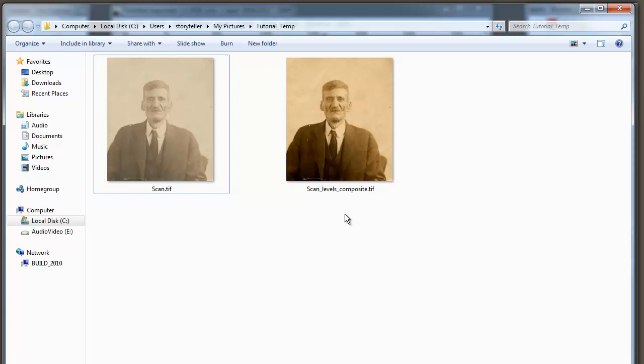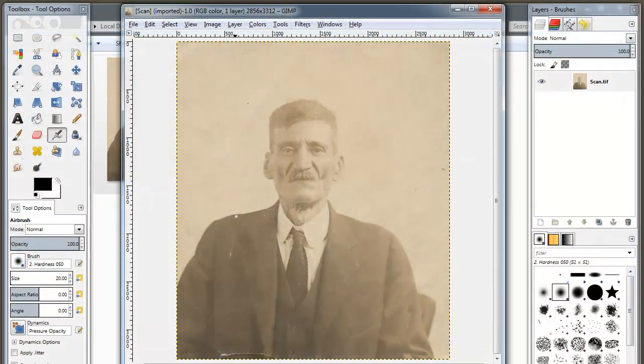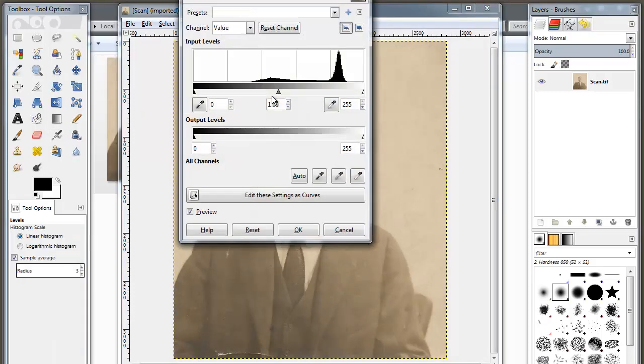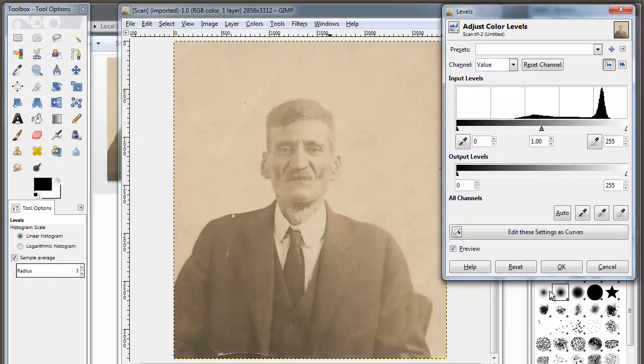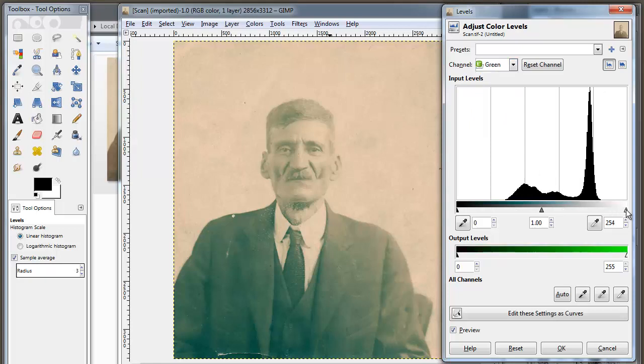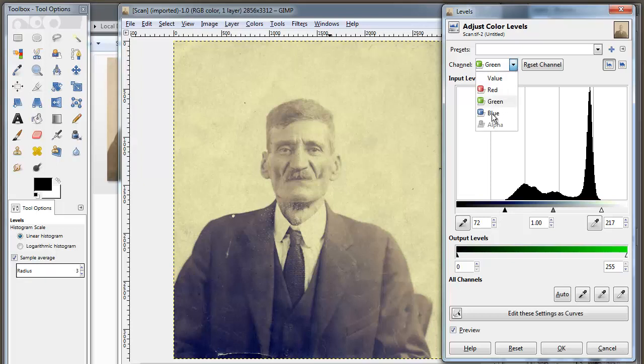Now we're going to do the same thing, but as individual red, green, and blue values — you'll see it makes a different change to the photograph. Go back to Colors and Levels. This is the composite view — now switch it over to the red channel and do the same exact thing. You'll notice how the photo is pinking up as you modify the scale. Then do the same for the green channel and finally the blue channel.